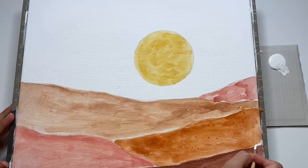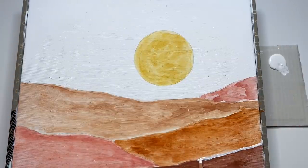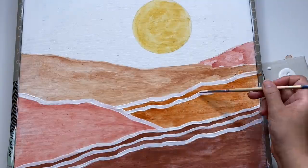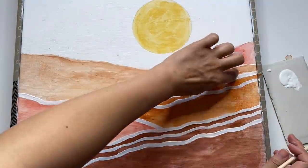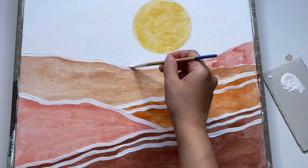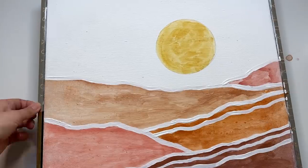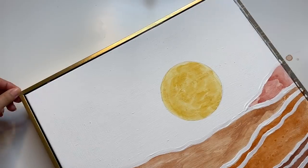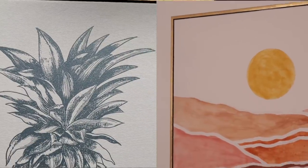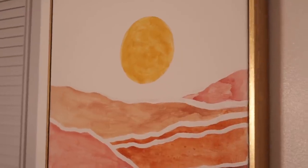After the gouache dried, I painted in some white lines with acrylic paint to add a bit more interest. Once everything was dried, I took off the tape and was super happy with the results. This painting has all the perfect tones for a future gallery wall that I'm planning, and I'm so happy that I was able to create this on my own. It was also super easy to make.